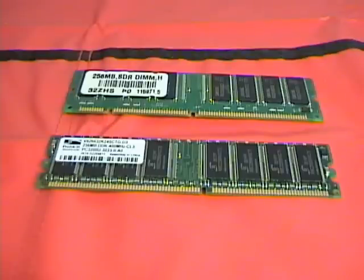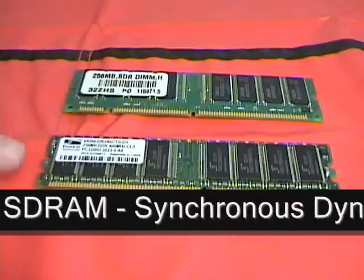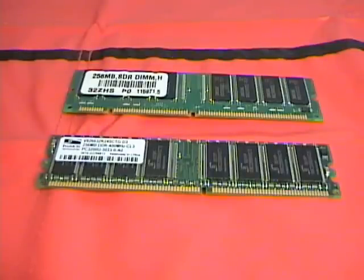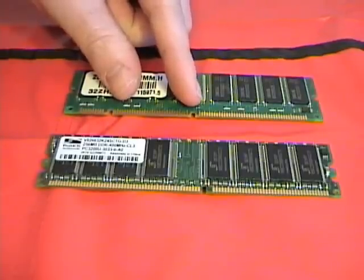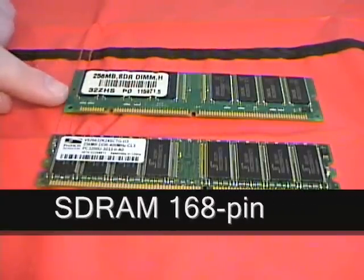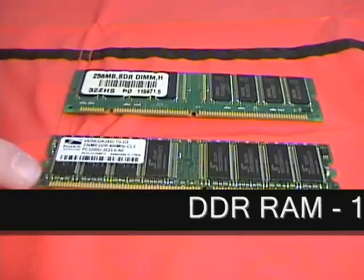Here I have two examples of dual inline memory modules. This one is a 256 megabyte SDRAM, and this one is a 256 megabyte DDR RAM. Although they both look very similar, they are slightly different. The SDRAM has two notches — these keyed notches allow you to insert it properly into the motherboard slot. DDR RAM only has one notch. SDRAM has 168 pins, or these little contacts on the RAM, while DDR has 184.